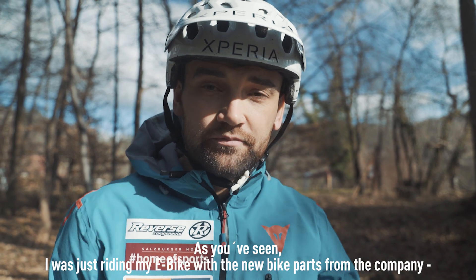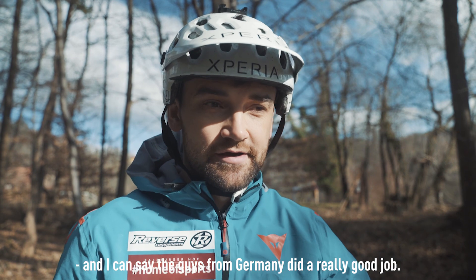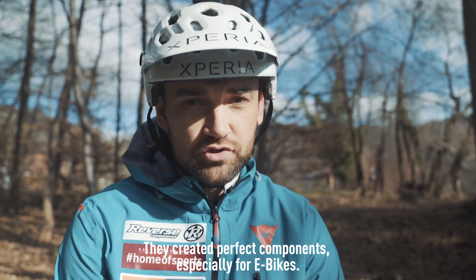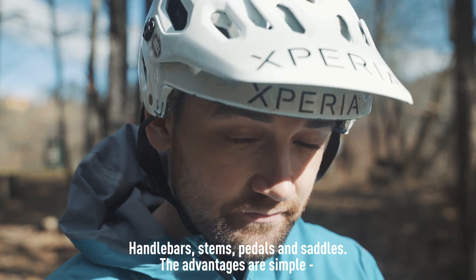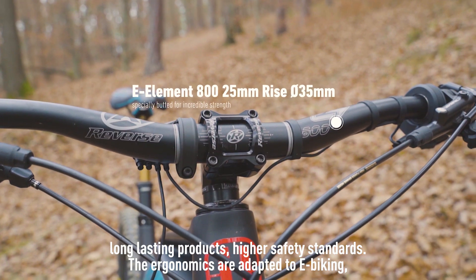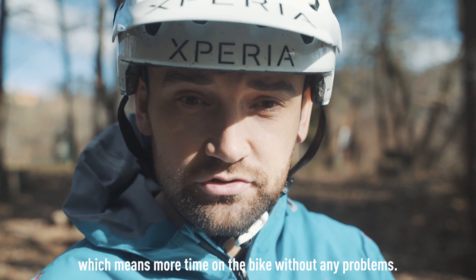As you can see, I was with an E-Bike, and I was thinking about the boys and girls from Germany building really super components for E-Bikes — a Lenker-Vorbaut and Pedale-Sattel. The advantage is that they hold longer, meet higher safety standards, and the ergonomics on the E-Bike means you can really ride a long time on the trails without any tension.